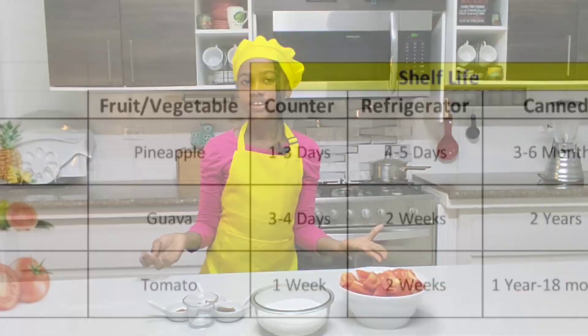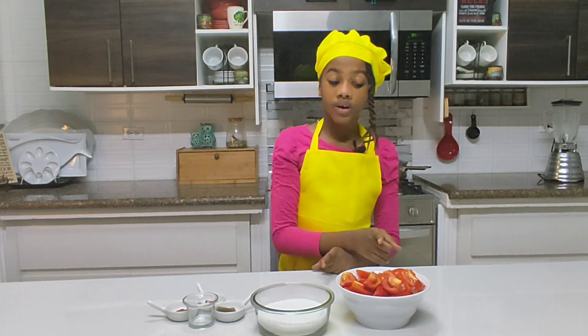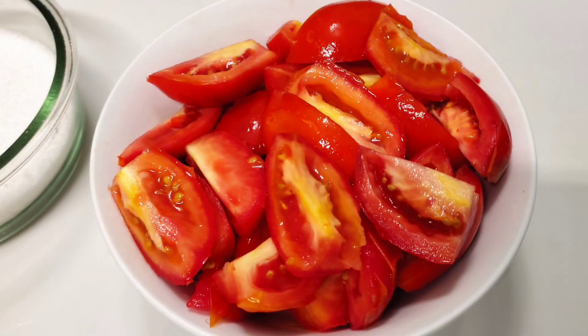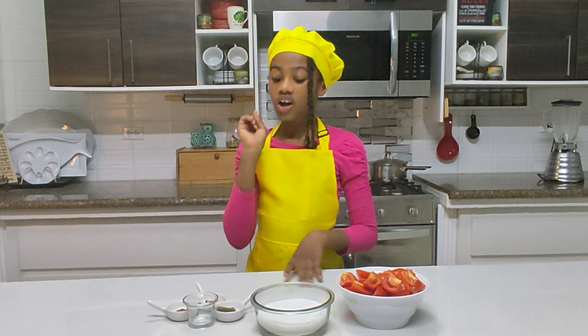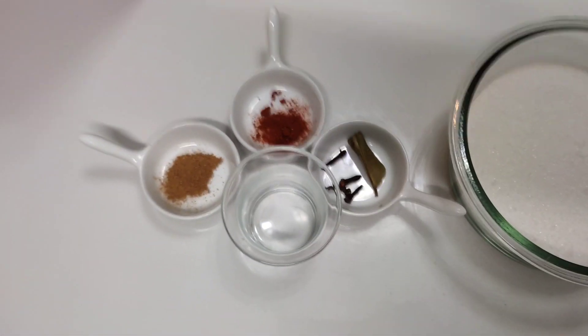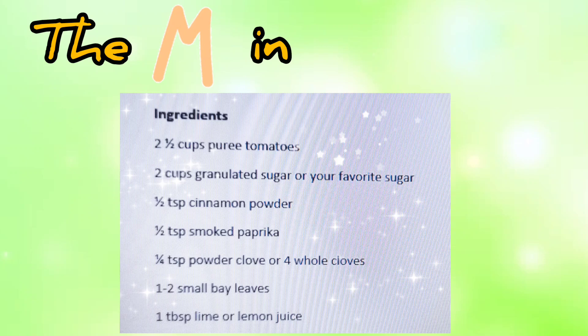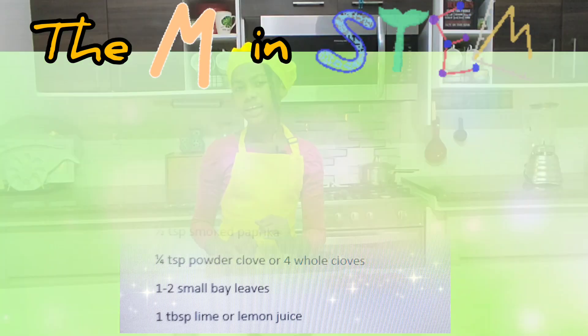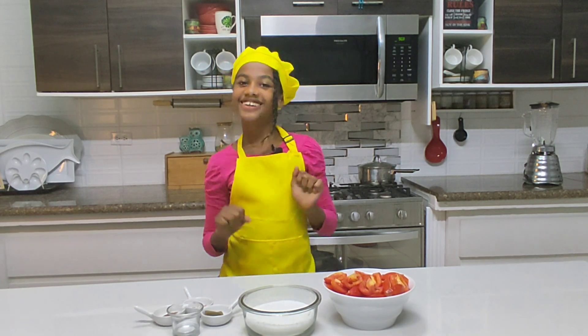Let's dive into the ingredients. So here we have, of course, the tomatoes, white sugar, clove and bay leaf, paprika, cinnamon. Okay guys, enough talking — let's get going!